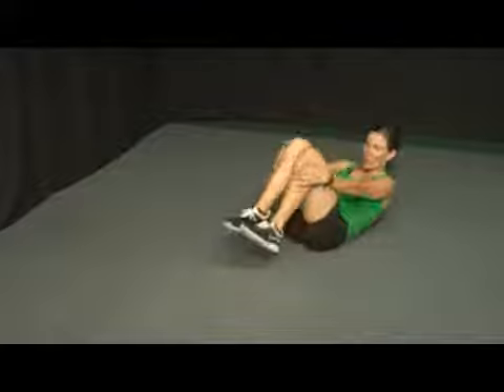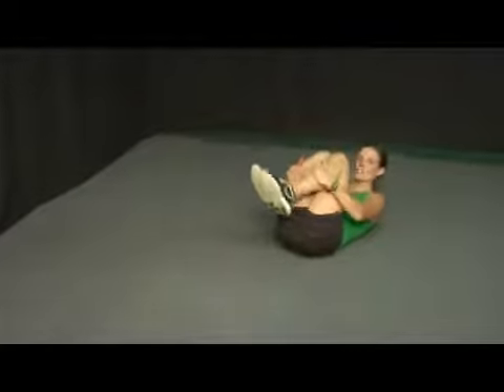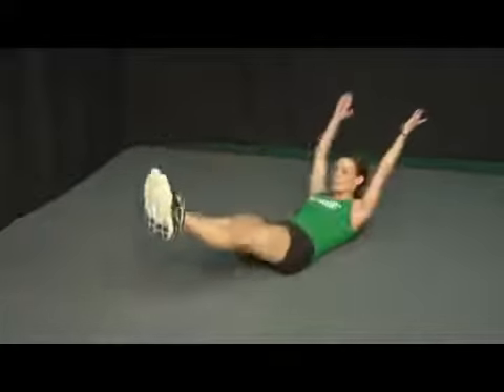Hi, I'm going to demonstrate how to do knees in and out. Bring yourself all the way down on the floor and grab onto your shins. Think about extension through the arms and legs, and then come back in and tuck.